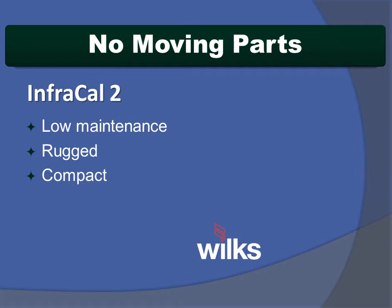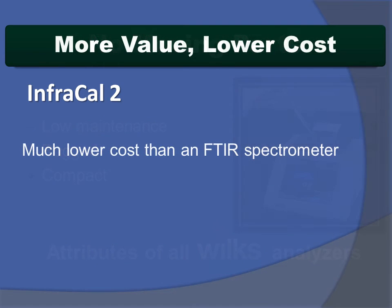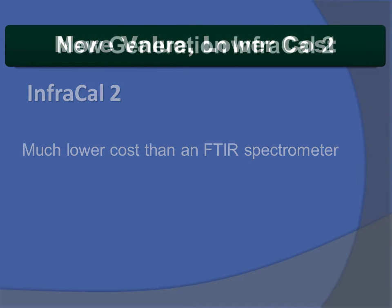It is housed in a rugged, small, 7-inch square metal case. All this at a much lower cost than an FTIR spectrometer.